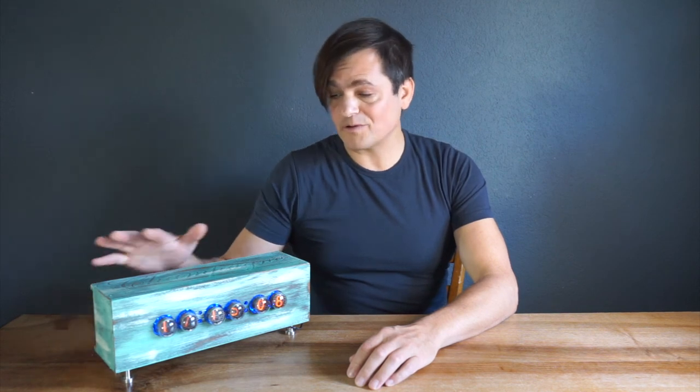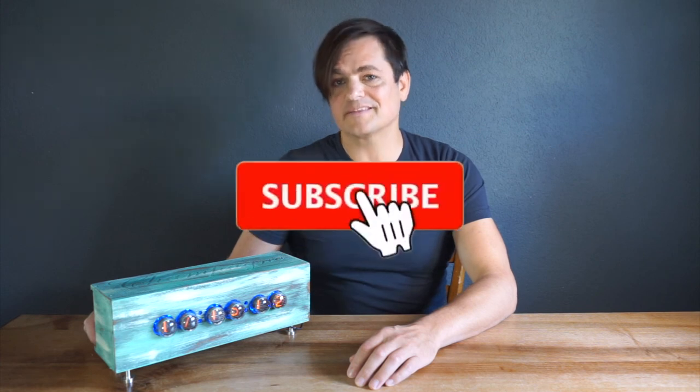I hope you enjoyed this video and it inspired you to build your own Nixie clock. If you did so, please don't forget to subscribe. See you, have a nice day!